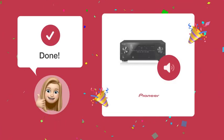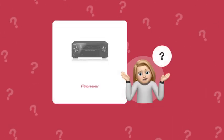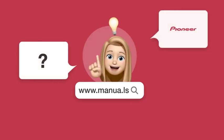After these steps, your sound should be up and running on the Pioneer VSX-822. Still need help? Visit our website for the complete manual. There you will also find questions and answers from other Pioneer users.